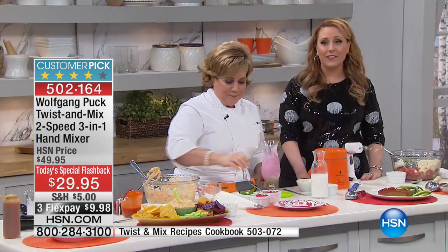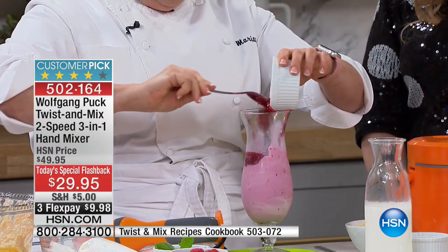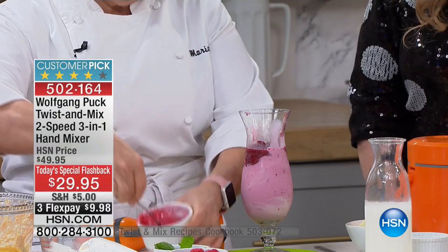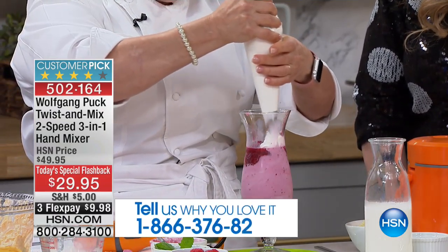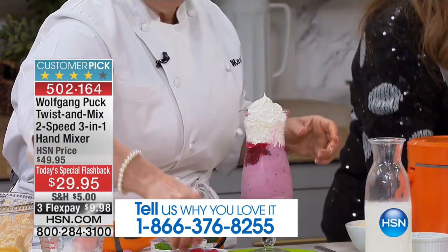Okay guys, this is yours at $29.95. By the way, if you own this, give us a call. This is a Today's Special flashback and I got you the $29.95 price — three flex pay, only $10 to get home from Wolfgang Puck. And I also have fun colors.